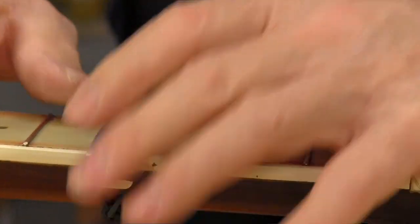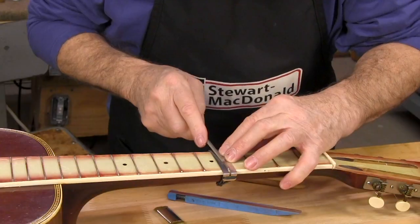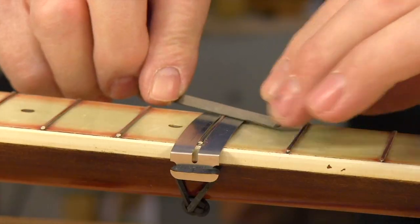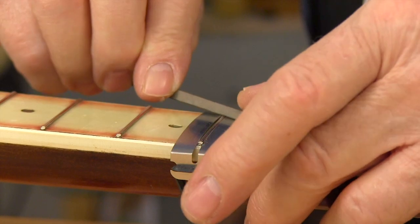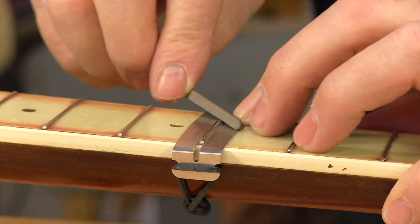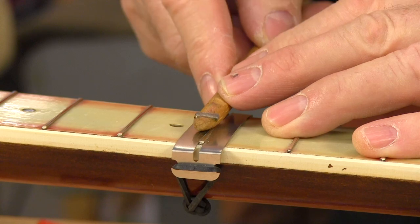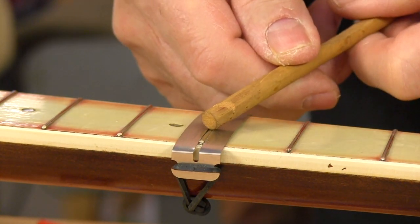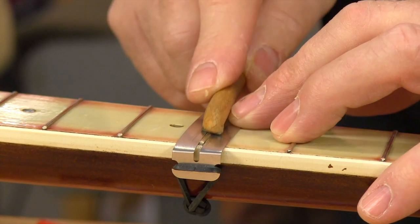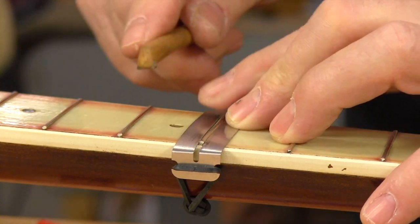Moving right on down the fretboard, when I get right down to that last little stripe of land I like to turn the file on an angle and do what I call draw filing — it changes the cut of the teeth and acts almost like an eraser. In fact, a long time ago I took one of the little files, cut a chunk off, and epoxied it into this stick. I cut a triangle groove in it and this is my little miniature draw filer. You can make one of these in about a half an hour and it's really good for polishing off that last little bit of scratch.